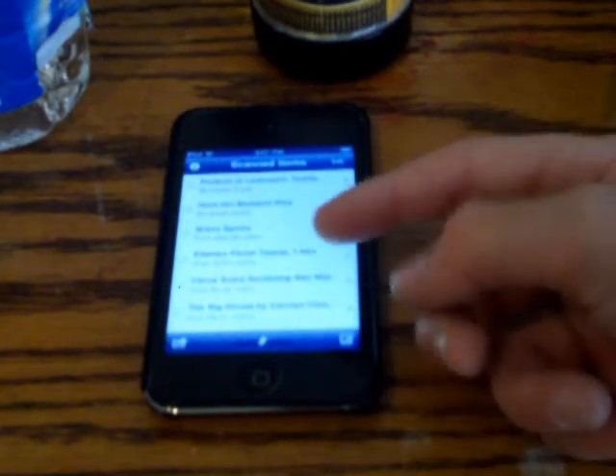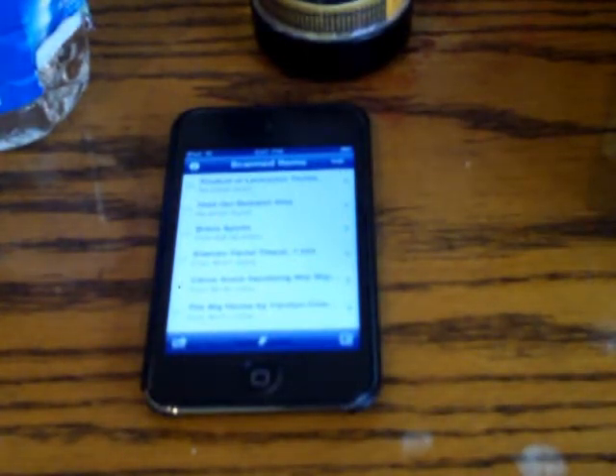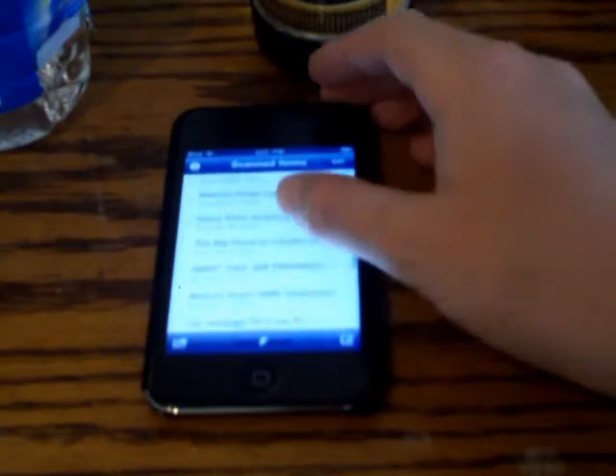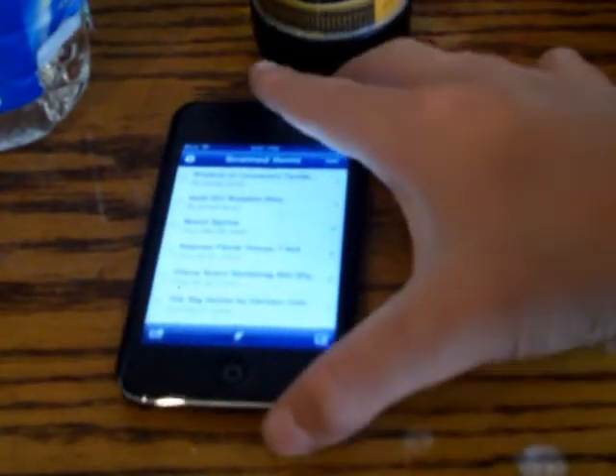Once you first get on, it shows all of the stuff — your history and what you've been scanning before. This is all the stuff I've been scanning.